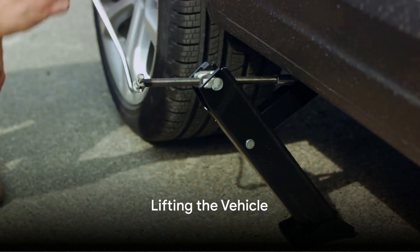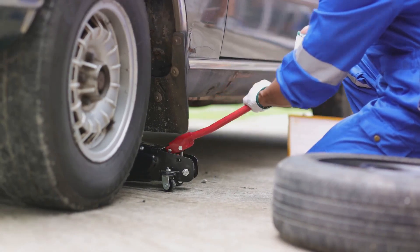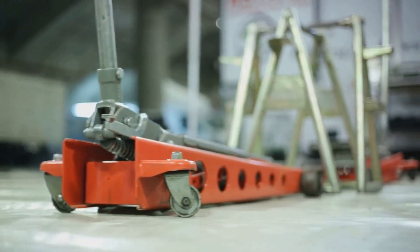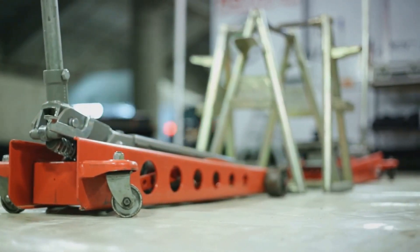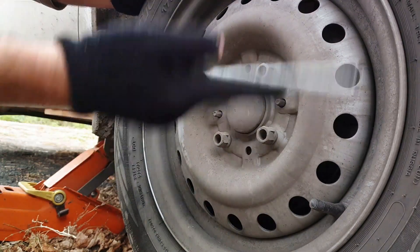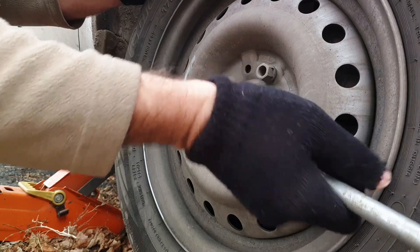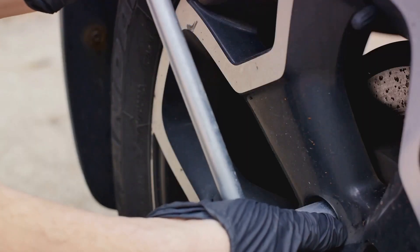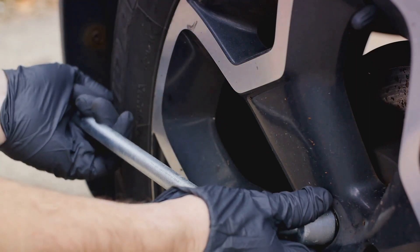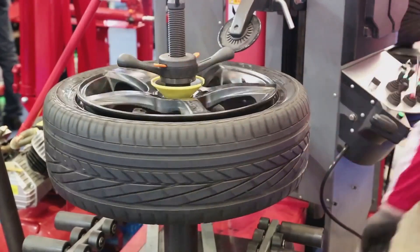Now it's time to position the jack and lift the vehicle. The jack's placement is crucial for your safety and your vehicle's well-being. Locate the correct jack points as indicated in your owner's manual — typically near the wheel wells or along the car's frame. Once you've found the right spot, place the jack securely. Then slowly and steadily start cranking the jack handle. You'll see the vehicle starting to rise from the ground. Ensure you lift it high enough to provide ample space for the spare tire to fit, but never put any part of your body under the vehicle while it's raised. Before proceeding, check that the car is stable on the jack.